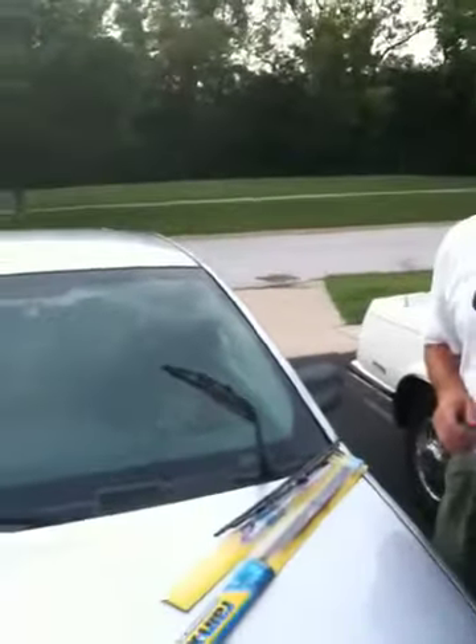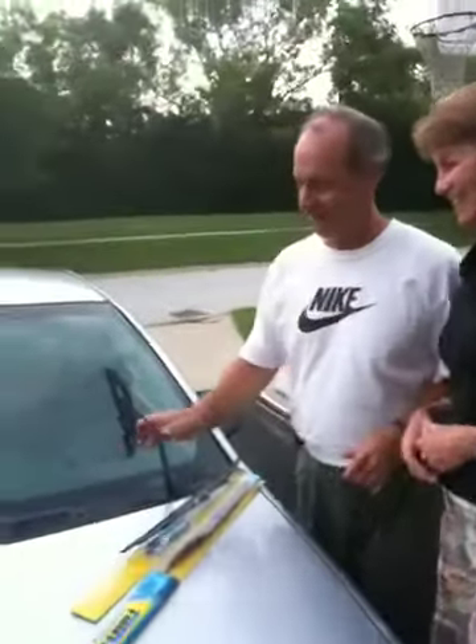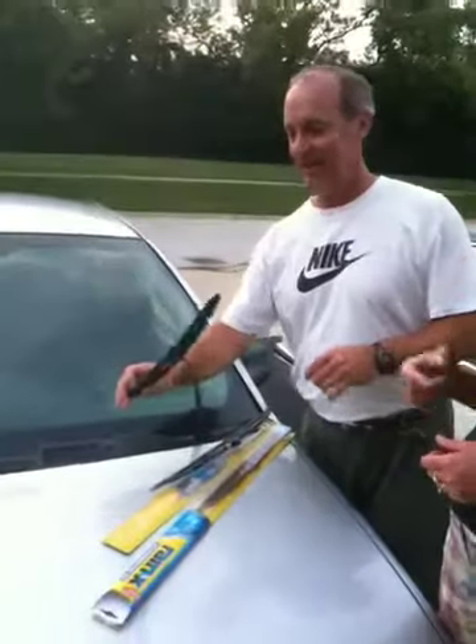We're learning how to change windshield wipers, right Dad? Okay, you talk it through.